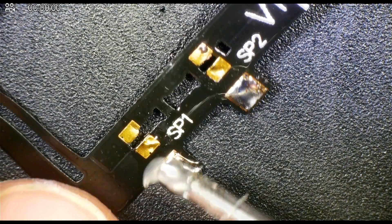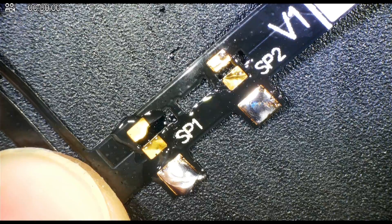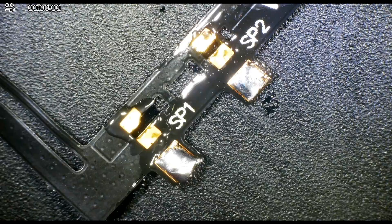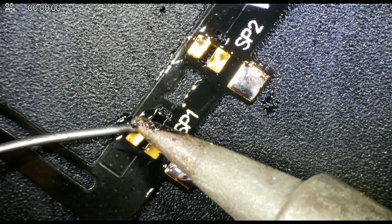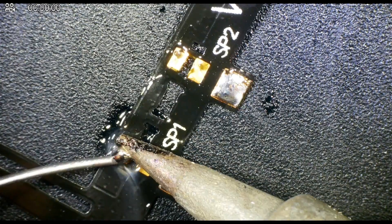With all that cleaned up, we want to grab the CPU flex cable and pre-tin the pads while it's placed away from the motherboard. This is because the points we're going to be using are flowing onto the capacitors on the CPU of the console, so we want to make sure there's some solder there to flow.